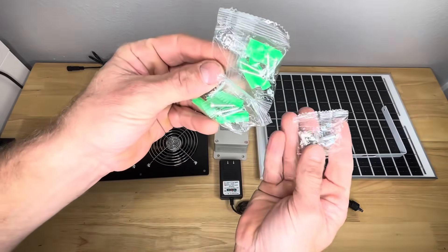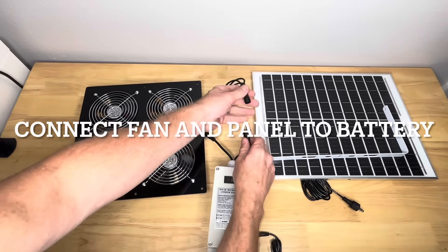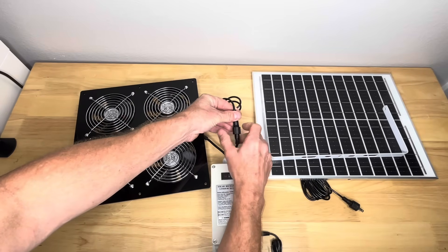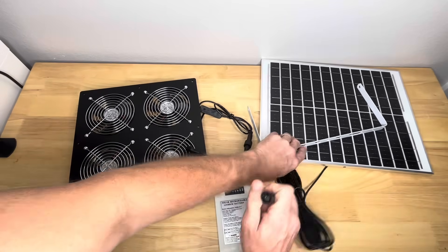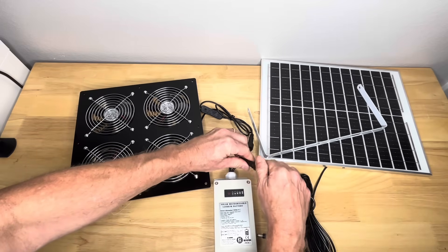Here are some mounting screws. Okay, before I install it, we're going to go ahead and connect everything. I'll connect this one to that, then connect this one, and connect the panel to the battery. Now we're all connected.